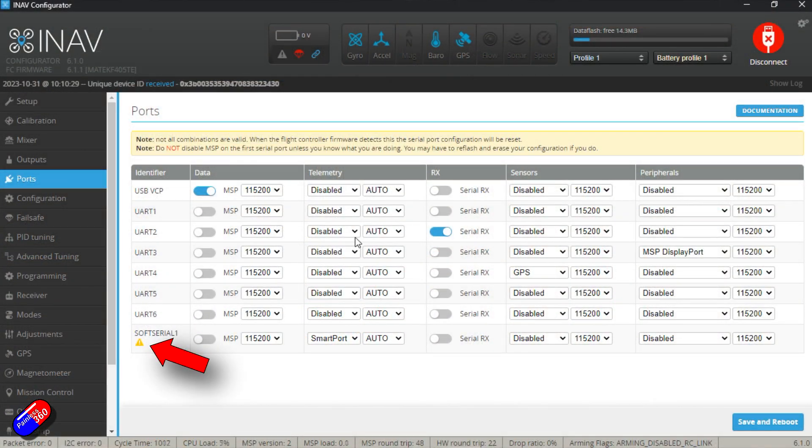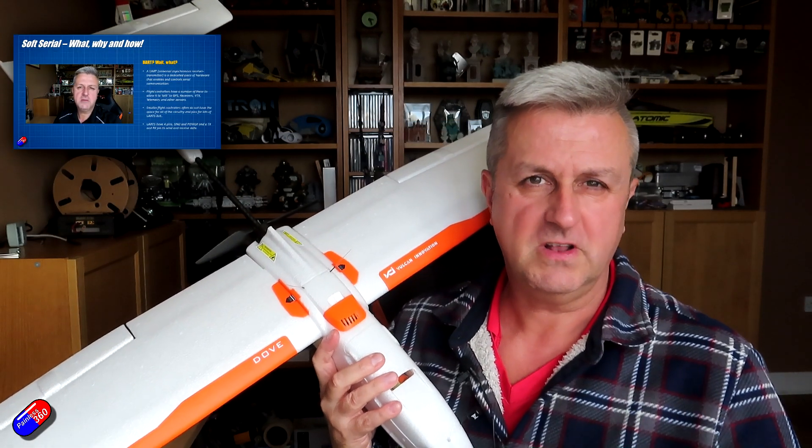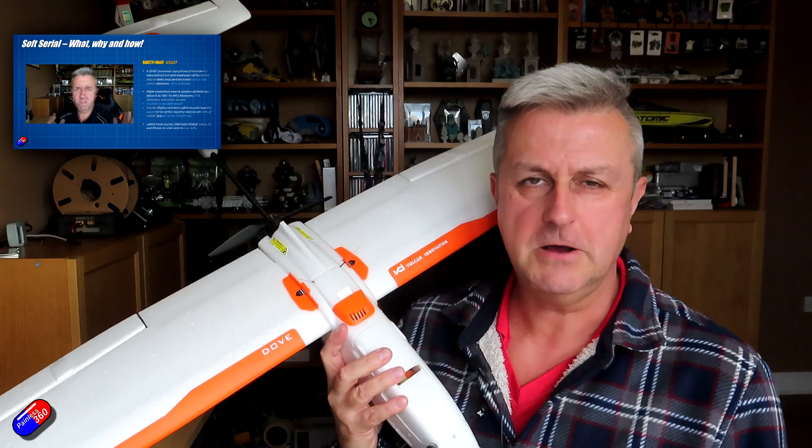The good news is it's nothing really to worry about. It's just there as a little warning to remind you that soft serial shouldn't be used for critical systems like GPS and other really important flight peripherals. Soft serial has been around for a long time and it doesn't run as quickly as a dedicated hardware UART. I did an entire video about what soft serial is versus a UART — I'll put that link down below if you're interested.